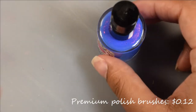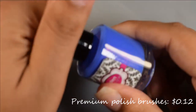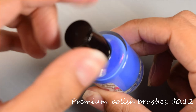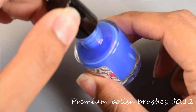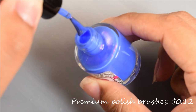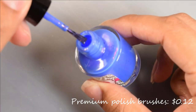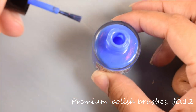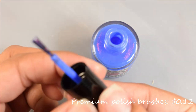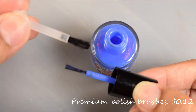First off, I'd like to show you guys the premium polish brushes — I'm just going to show you guys real quick how to change them out. They are listed on the site for 12 cents a piece. The standard brush that comes with Glisten and Glow's polishes are the thinner ones you see here. Just for quick comparison's sake, this is what they look like together. The premium brush is one of those paddle brushes — it's a very lovely brush.